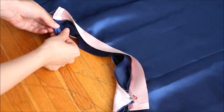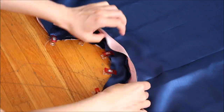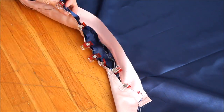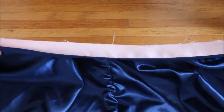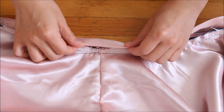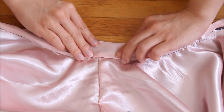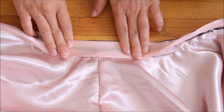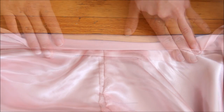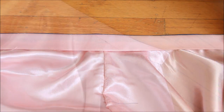Do the same for the other panel now so you don't have to switch up your threads. Then on the other side of the skirt panel, bring the waistband over and the folded edge should just cover the stitches from sewing the other side of the waistband. Do a top stitch to secure it in place with a one-eighth-inch or two millimeter seam allowance.